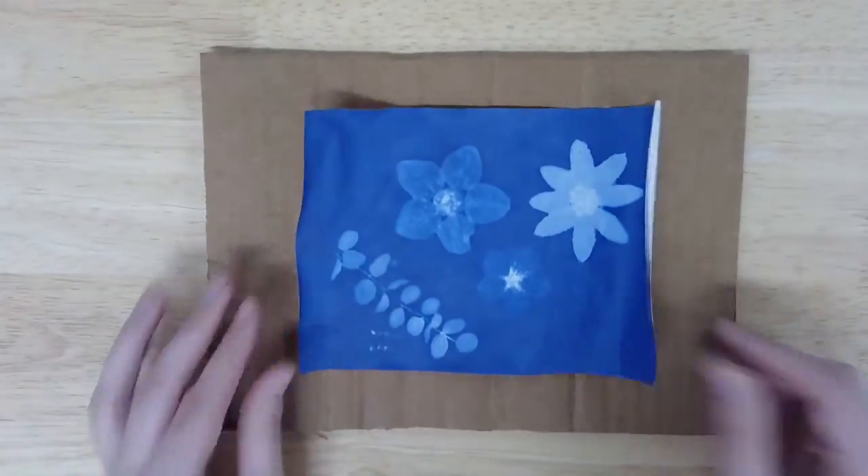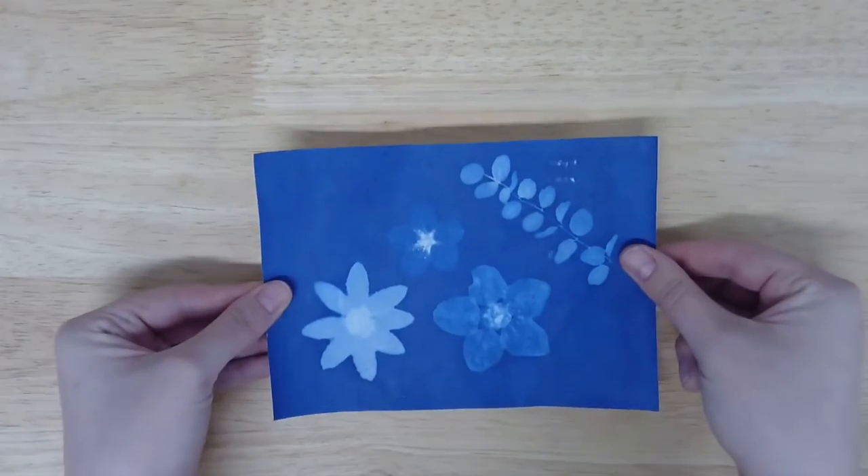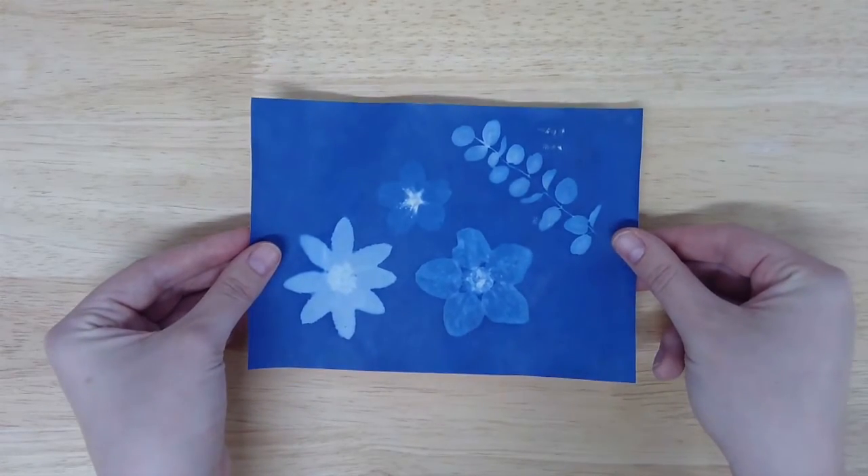Once your prints are fully dry, place them between a few heavy books for a while to iron out any wrinkles. Now you can use the washi tape in your kit to hang up your cyanotypes.